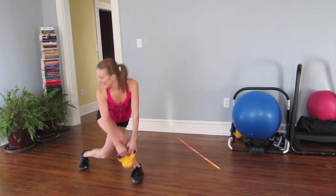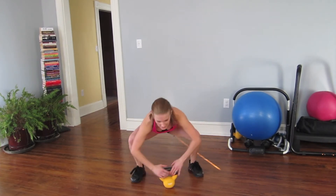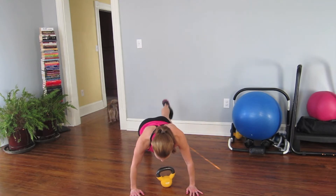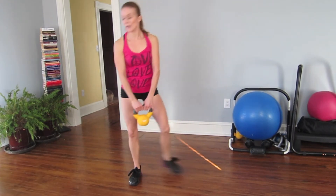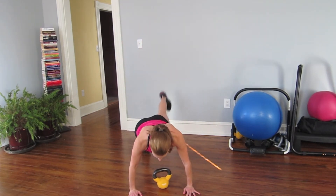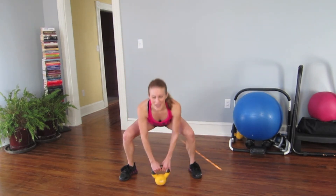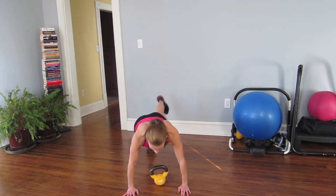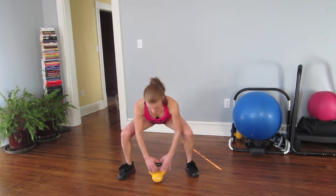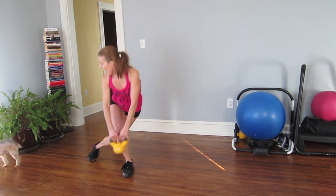Here we go again. Come on, ladies and gentlemen — curtsy, curtsy. Squat, three, two, one, and up. Halfway home, come on, this is number six.